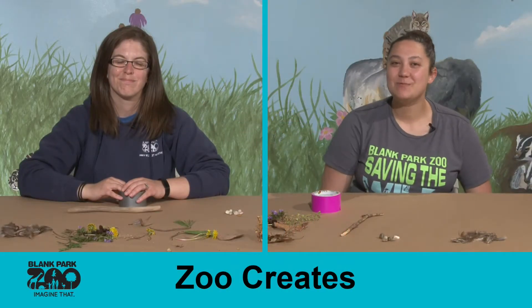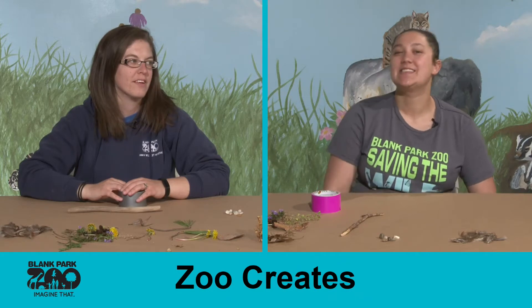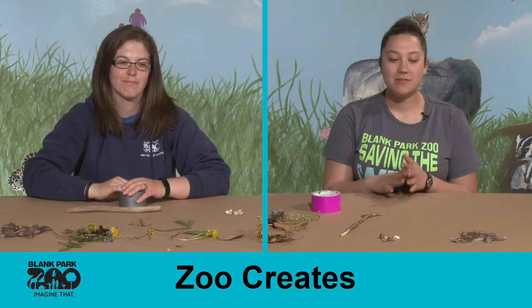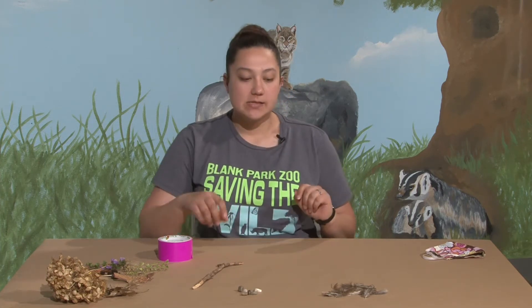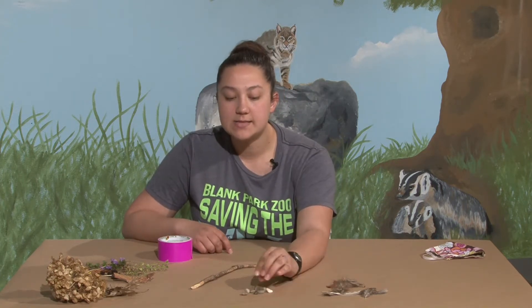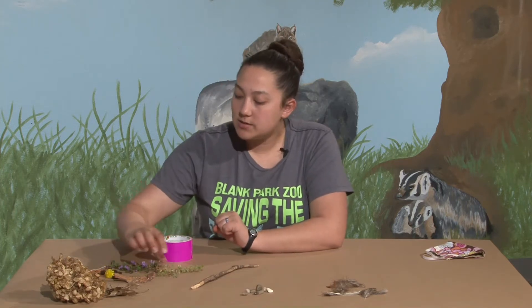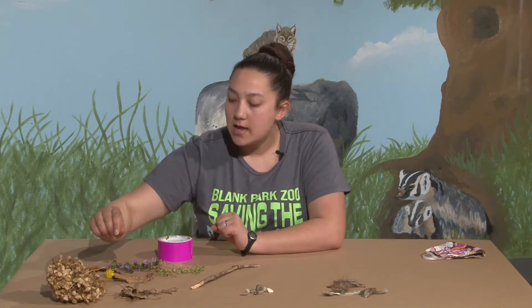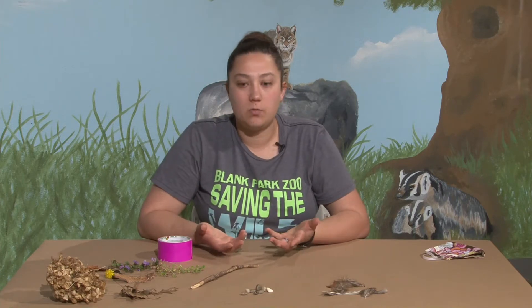Hi guys and welcome to another Zoo Creates. I'm Tegan and I have Jessica here with me today. We are going to be making nature wands today. The first thing you'll need to do is go outside and explore and gather some supplies. Here at the zoo we went for a nature walk and we found some feathers, some little pebbles, different types of leaves and flowers, and maybe some pine needles.